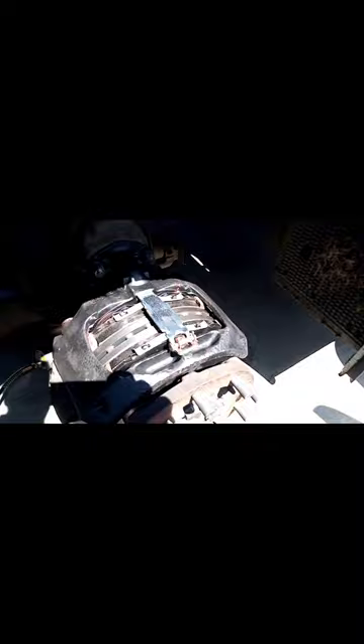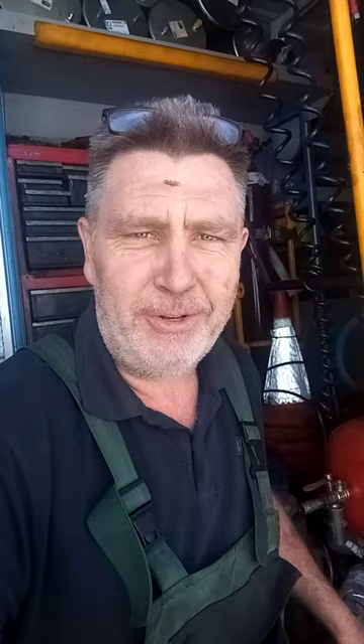That's this side all done - discs on, calipers on, pads in, sensors in, chambers tightened up. Always check the nuts with a brake bar last after you've fitted it. Check the bolts holding the caliper on, check everything with the bar afterwards. Once the wheels are on the ground, check this big ring of bolts with the bar as well. That side's done.